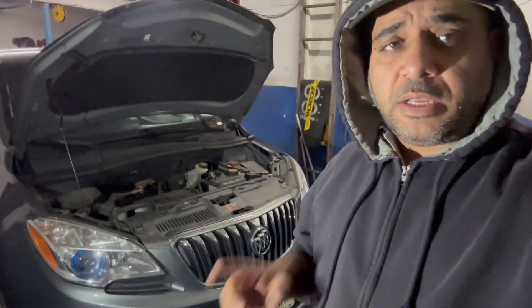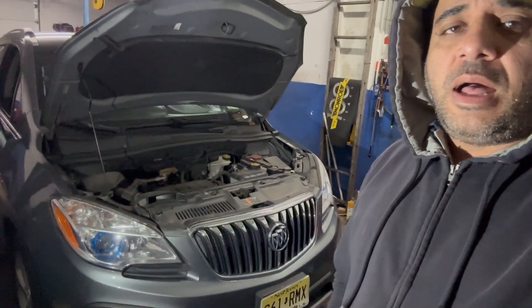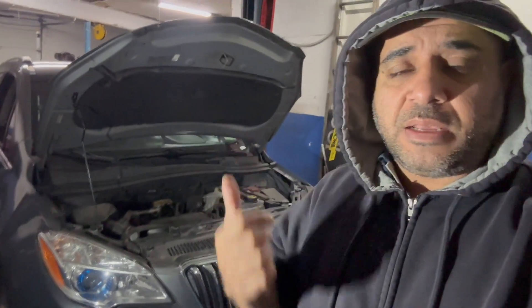What's up guys, welcome to my channel. In today's video we're going to talk about heat. We have a Buick 2015 Encore here. It doesn't matter which Buick you have — a few things you want to check if your heat doesn't work. It should be very simple to check, just the basic. After that you're going to have to hit the mechanic and see what they can discover. But before that, why not check a few things yourself and maybe you get lucky. Let's get this video started and let's go under the hood.